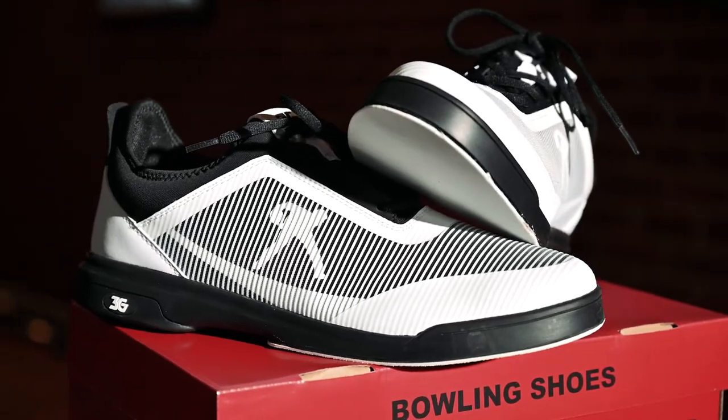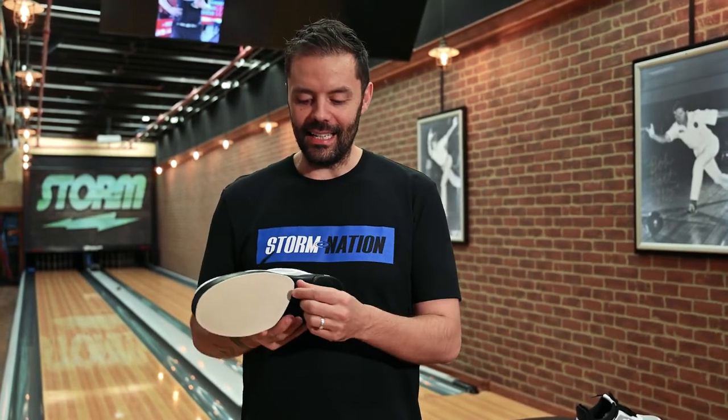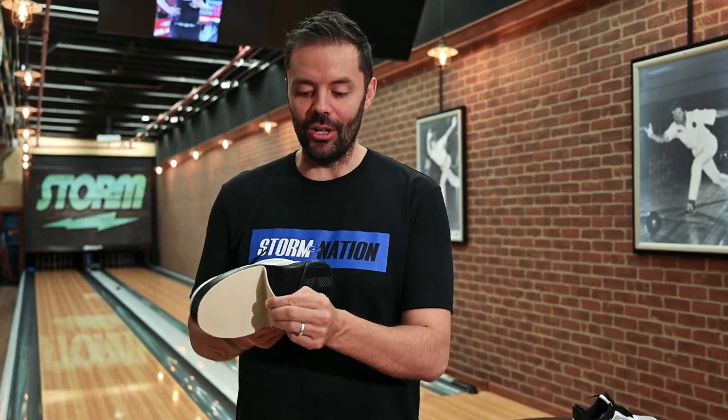One of the really cool technical features of the MVR Mover is the ability to change your sole, which for this price point has never been seen before.